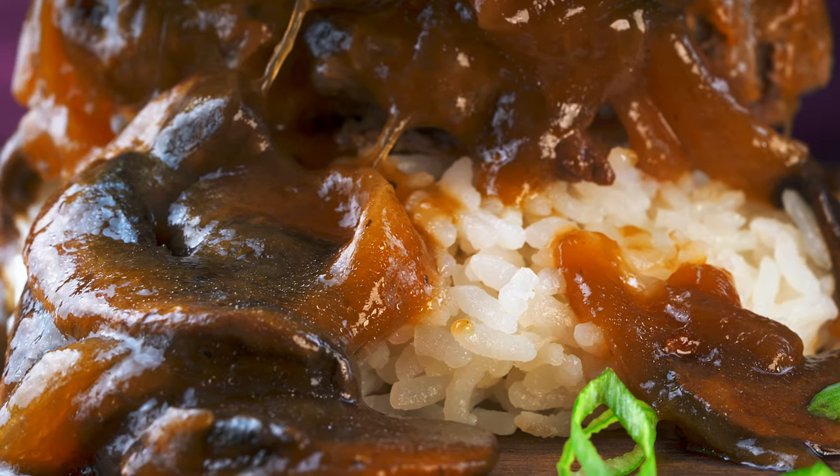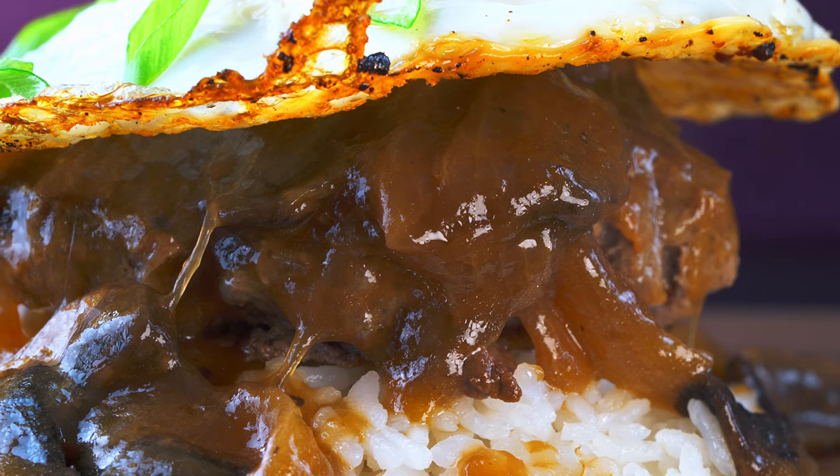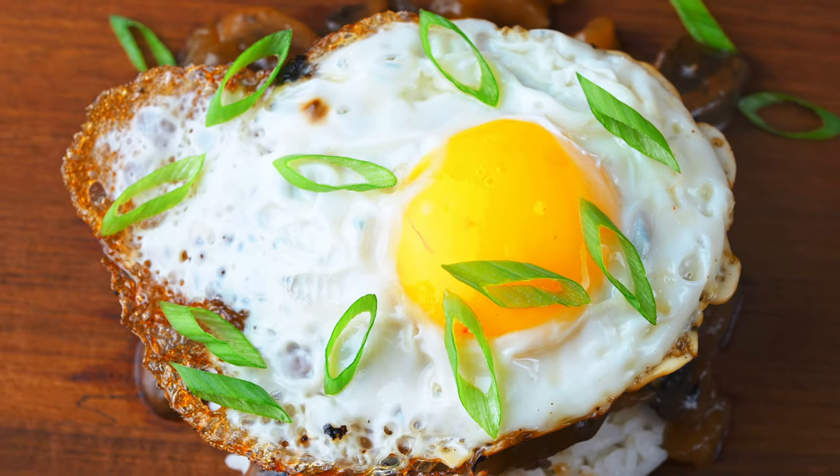Do you think you wouldn't really need the fried egg? To be honest, you probably don't even need the fried egg. But I'm never going to say no to a fried egg — you can't go wrong with the fried egg, especially with those crispy edges.